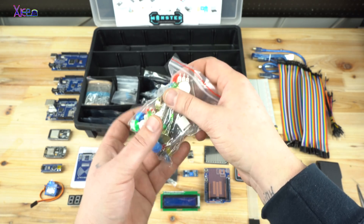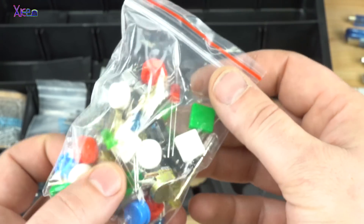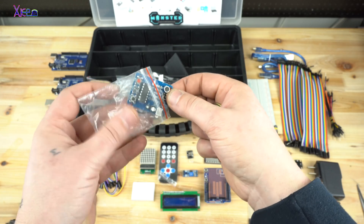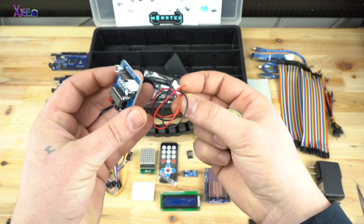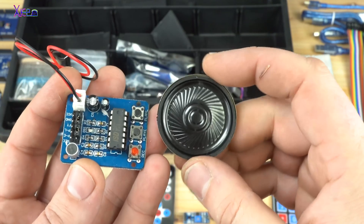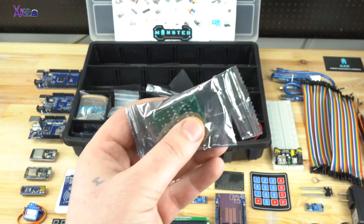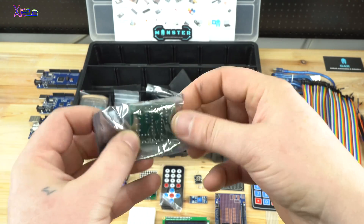There's also a small bag with push switches, LED diodes, and potentiometers. Also included is a small speaker and an ISD1820 voice recording module with play and record buttons. Next is a 5V DC stepper motor plus a ULN2003 stepper motor driver.